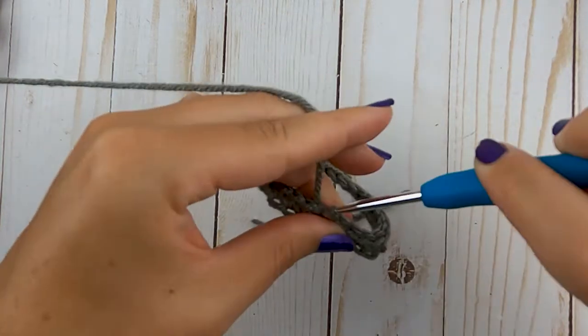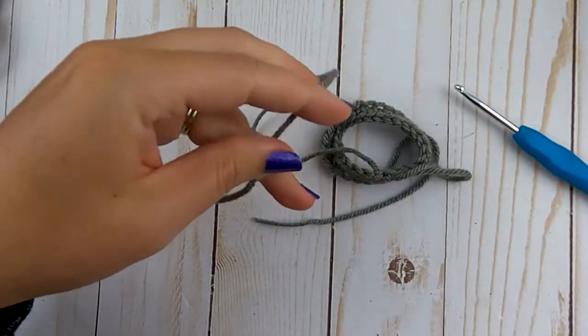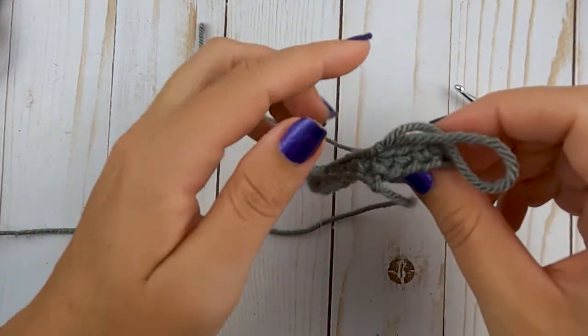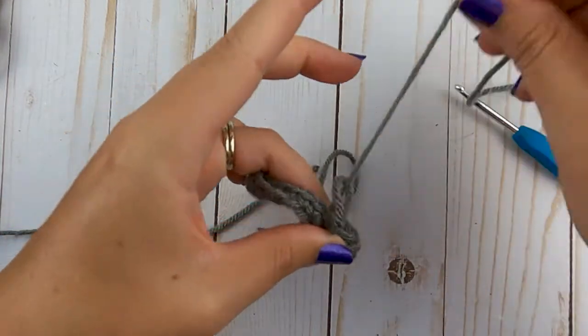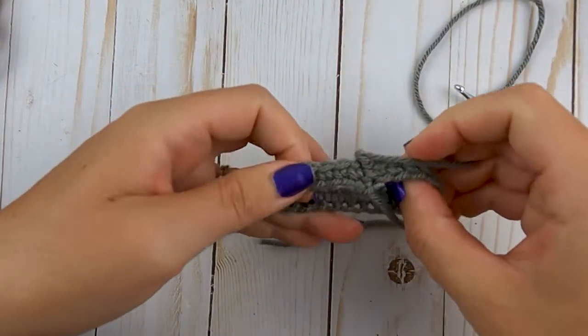Now that finishes off all of our stitches, so we're just going to slip stitch to that very first single crochet that we made and finish off your yarn. Go ahead and weave both of these ends in — we're not going to use these to sew anything. Then we're going to make the little connector piece that we'll be sewing onto the cauldron.